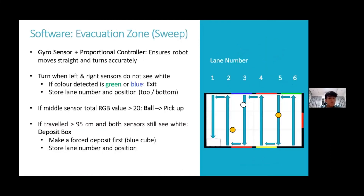For the evacuation zone, we chose a sweep strategy because it covers everything in the zone. A gyrosensor and proportional control were required because errors would build up slowly, and the gyrosensor removes that error. When the robot is sweeping, it detects for green and blue lines and remembers the lane number as seen in the diagram. Victims are collected and detected if the RGB value distance is better than 20. If the robot has traveled more than 95 cm, it will make a force deposit.